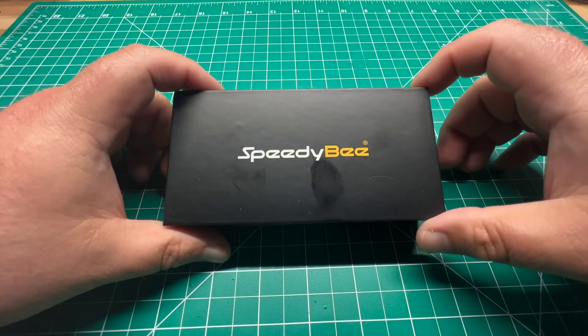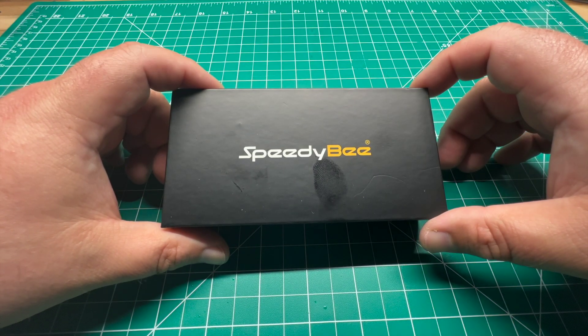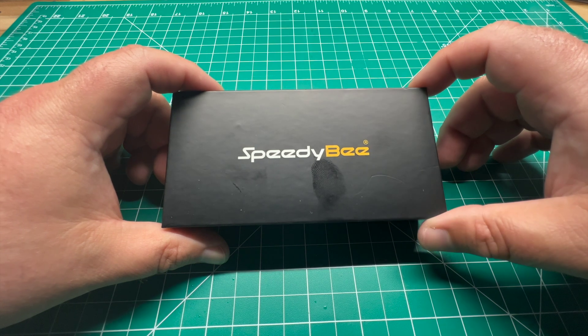First order of business guys, if you're not already subscribed, please do so. Click that notification bell and you'll be notified when I upload all new content to the channel.